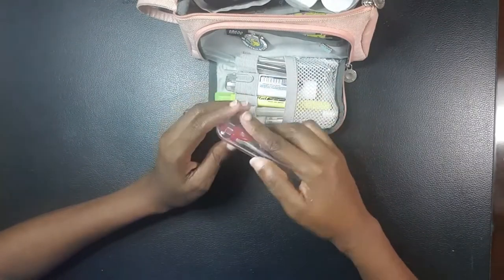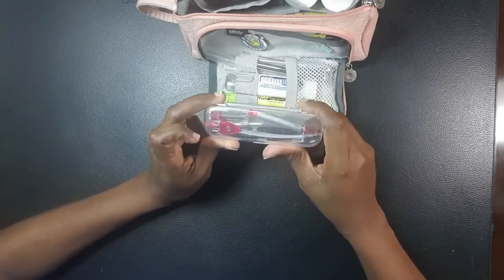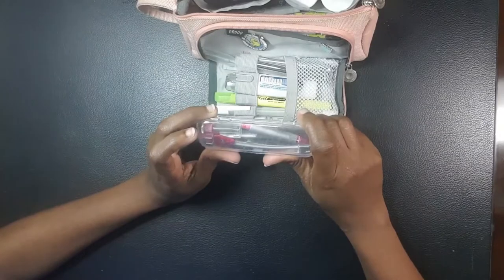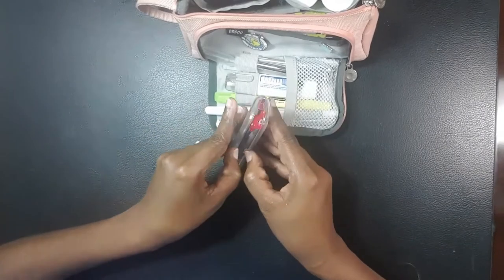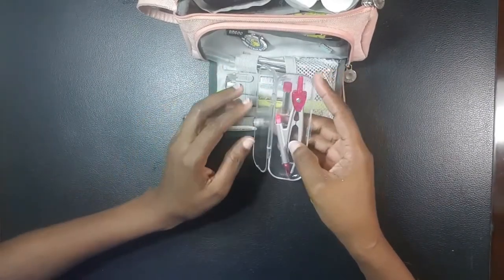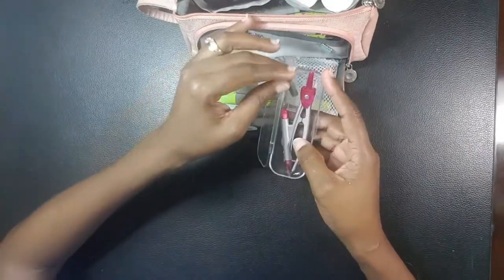It has a protractor in it for making circles, and this protractor and I have some history — it's one I brought back while I was studying in an Asian country where I got my degree. I really like that it comes in its own little casing. It's a retractable protractor and it comes with spare legs, which is really cool.